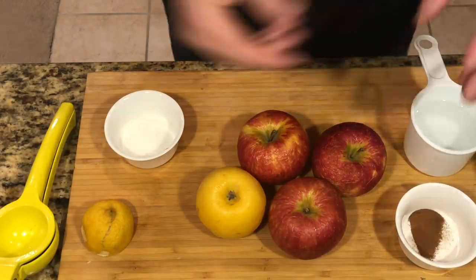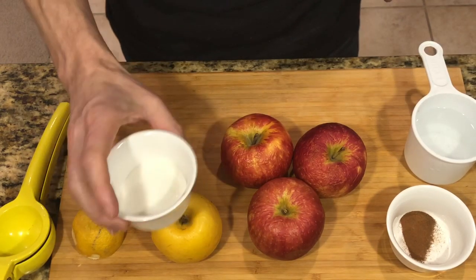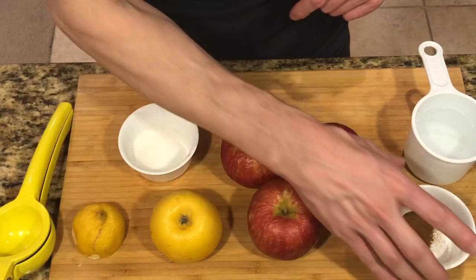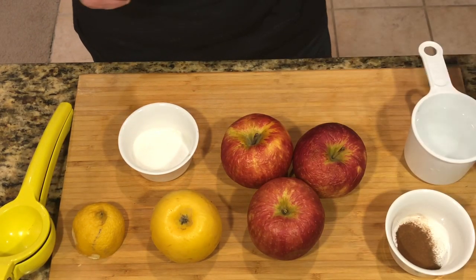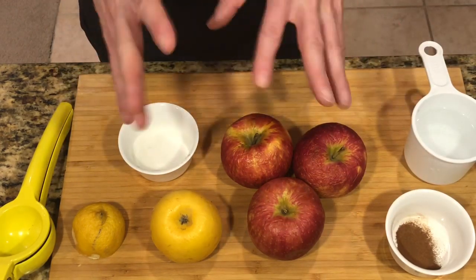So we have four apples, three-quarters of a cup of water, about a tablespoon and a half of sugar, half a lemon that we're gonna use juiced, and just a quarter teaspoon of cinnamon which is optional. You could either add cinnamon, other spices, or vanilla. We're gonna keep it pretty basic.